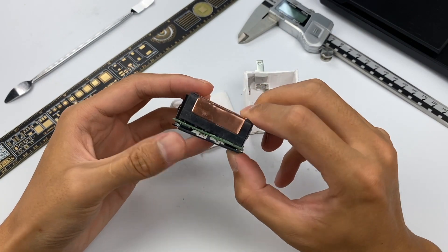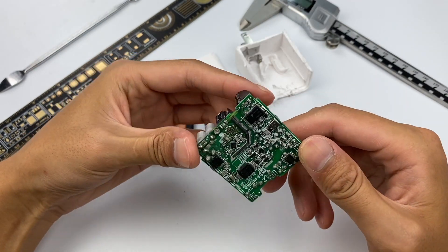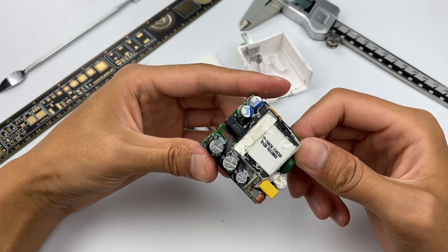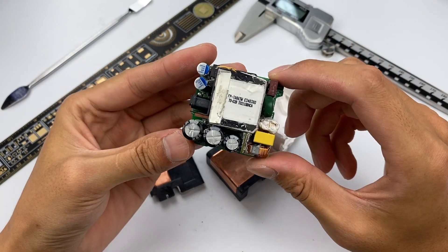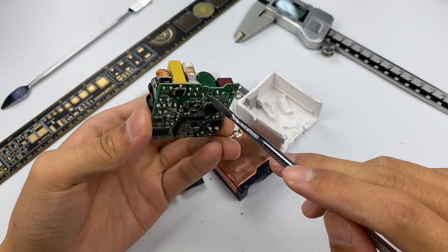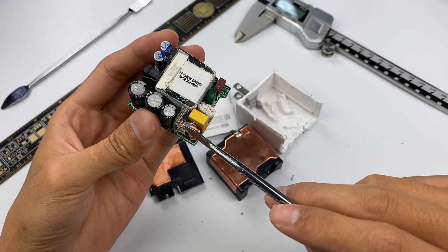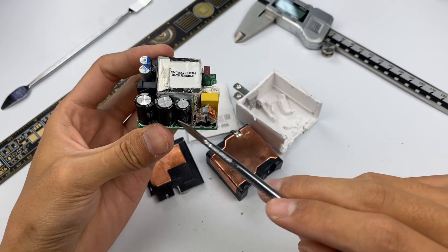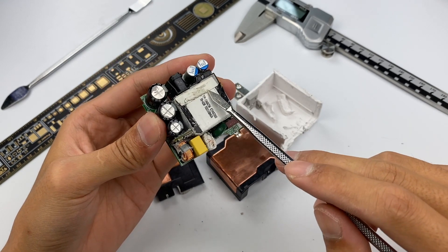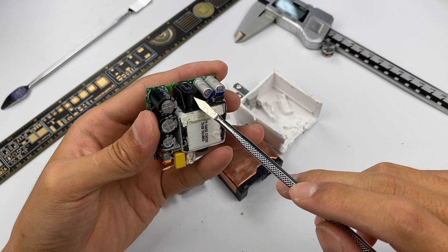After opening the charger, the internal PCB module is covered with a large area of copper foil. The charger adopts a switching power supply with a vertical chip to control output. The front of the PCB has plug-in components, which are very compact, while the back has SMD components. High-voltage current comes in from the pins, goes through the fuse and varistor first, then a filtering and rectifying circuit using three high-voltage electrolytic capacitors. After stepping down through the transformer and rectifying and filtering again, it outputs under the control of the protocol chip.